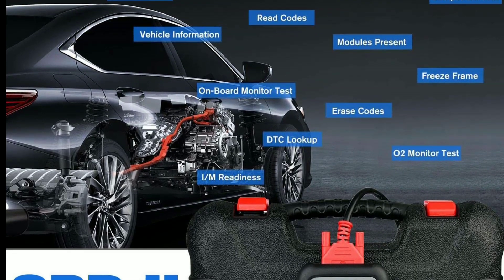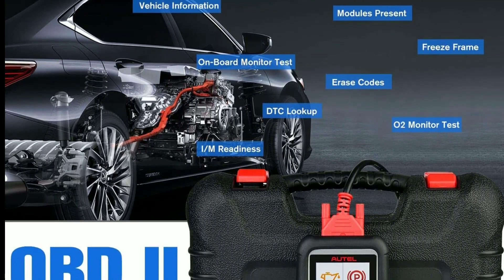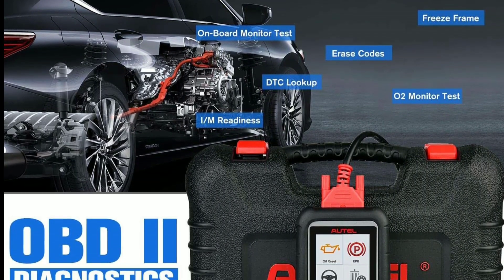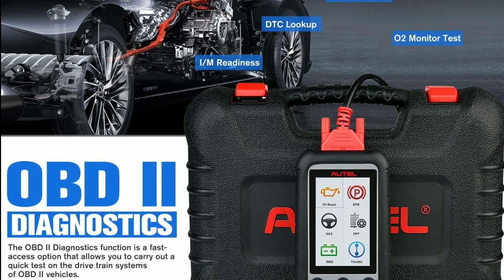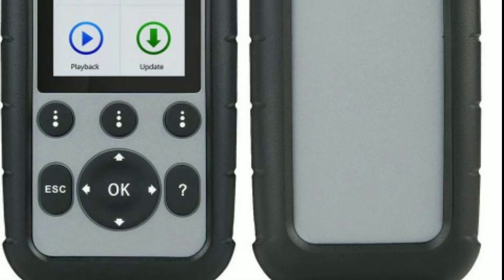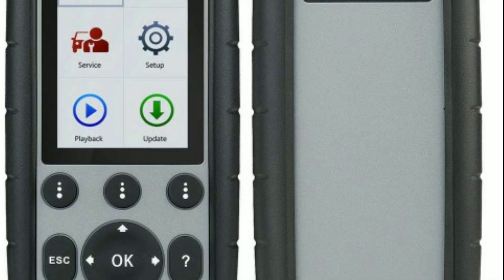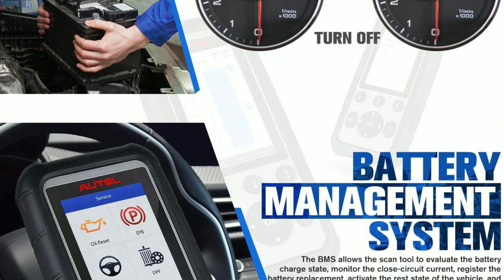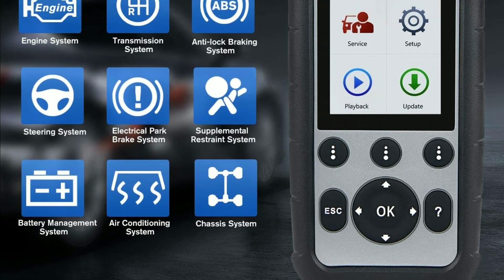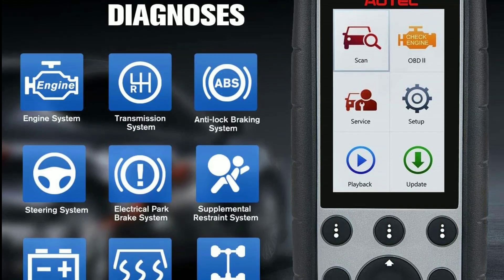The device allows you to record, playback, and review real-time data streams, providing valuable insights into your vehicle's performance and helping you pinpoint any underlying issues. The MD-806 Pro features a user-friendly interface with a 7-inch touchscreen display, making it easy to navigate through various functions and access the diagnostic information you need.